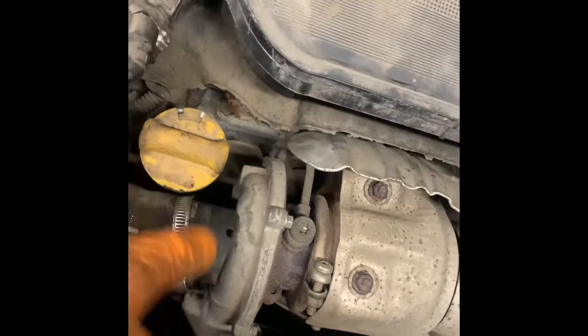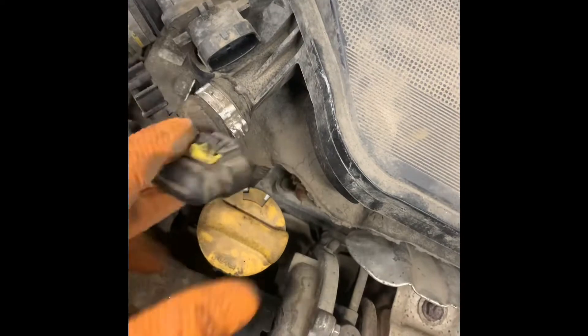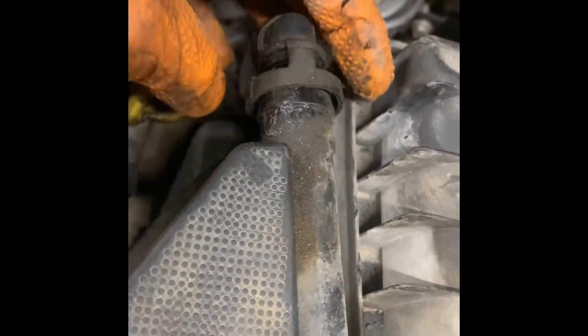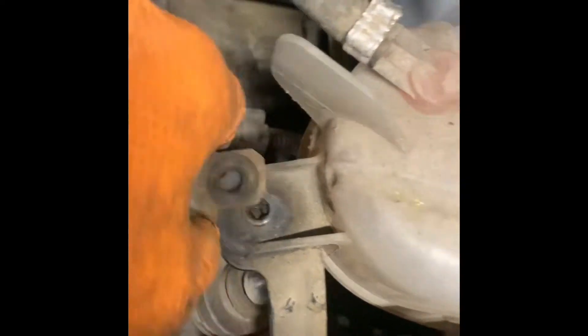First, we're going to get the airbox assembly off. There's a 7mm jubilee clip down here onto the turbo — undo that and pull it off. Undo your mass airflow sensor: pull the yellow slider out, push the pin down, pull it off. There's a breather tube on the back — push the two pins in and pull it off the back. This intake tube has a bracket that bolts to the side of the cooling. Undo the T30 bolt.